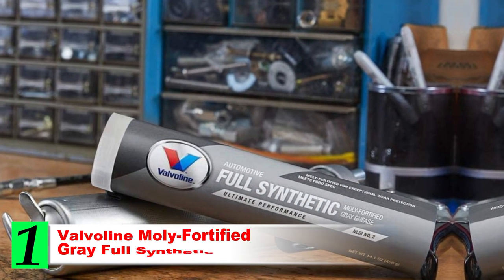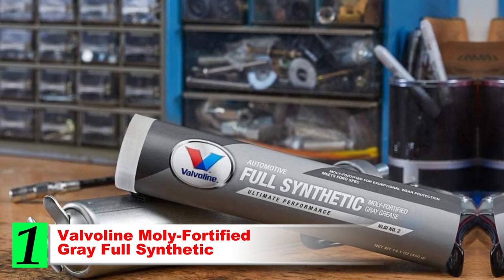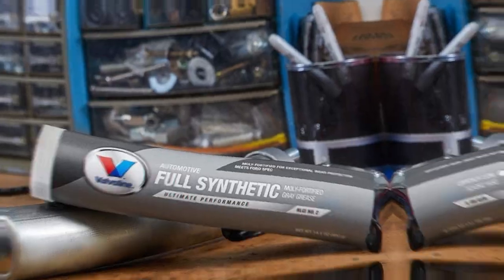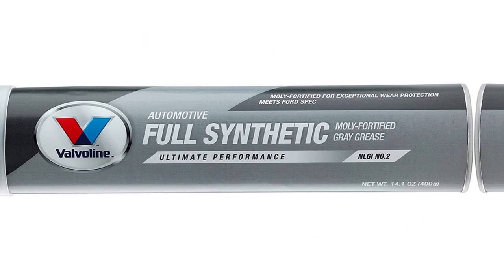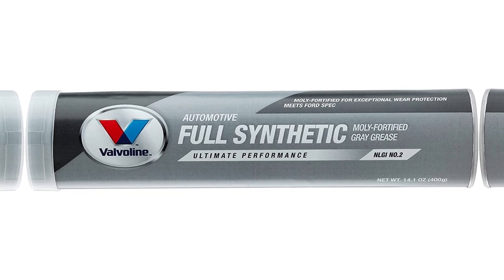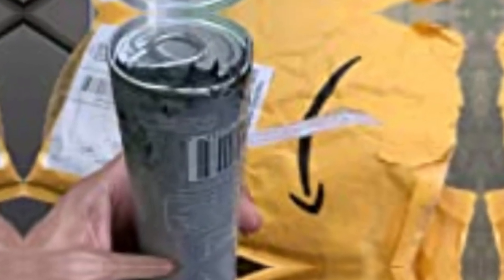Number 1: Valvoline MOLLE Fortified Grey Full Synthetic. The Valvoline MOLLE Fortified Grey Full Synthetic Grease is a versatile option that can be used for your snowmobile suspension. This is a solid option for anyone who wants a readily available grease that can be used in different applications at home or on the trails.